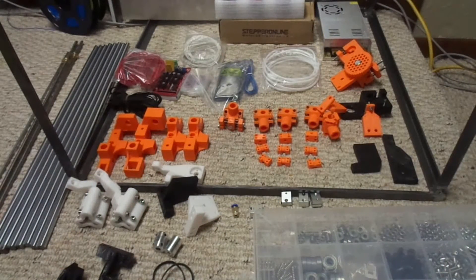Hey everyone, this is Kevin with Inventimark, and here I got together all the pieces and parts to build the printer. I have pretty much everything here that I need. I'll go ahead and just kind of name all the parts that I have.